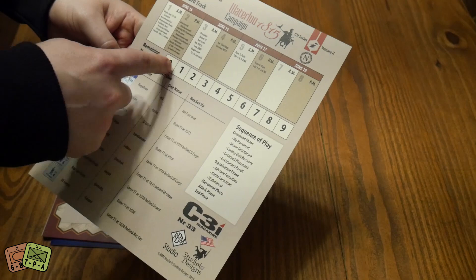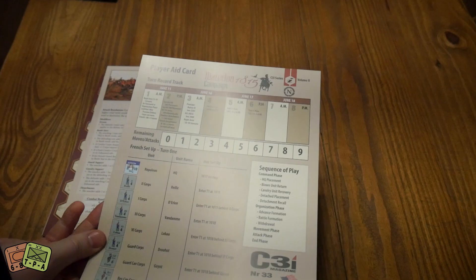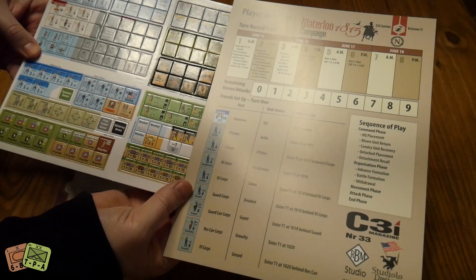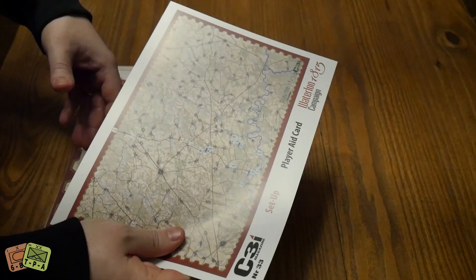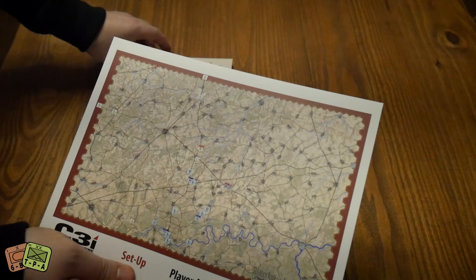Let's take a look at the actual game - Waterloo 1815 - this is what we all came for. You've got a play track with remaining moves and attacks, a turn record track, and the sequence of play. There's not a lot of counters, which is fascinating - very small counter density, which I appreciate. The reverse side has the setup - it's this huge map and you've got just a few pieces here.